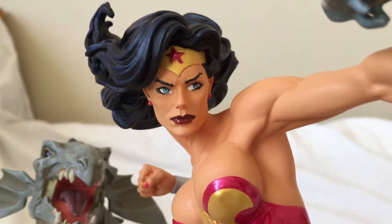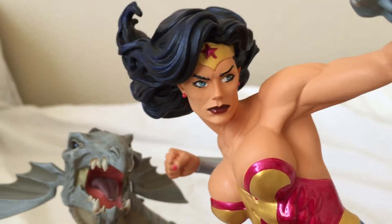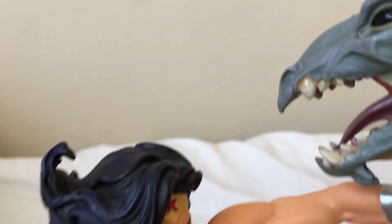The face is kind of too masculine I think, but it's a really cool figure. It's one of the larger statues I have here too.